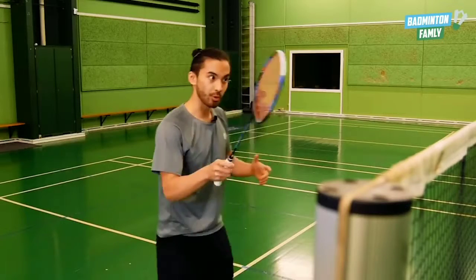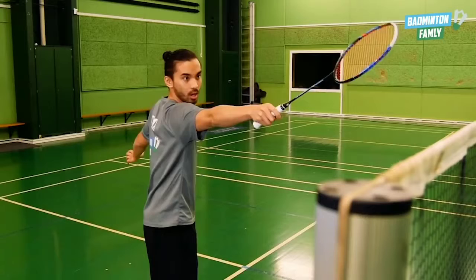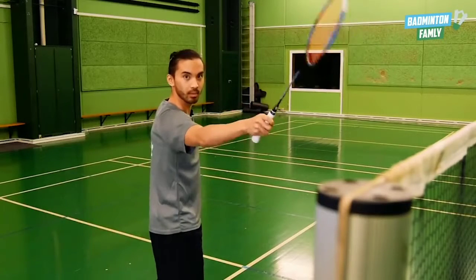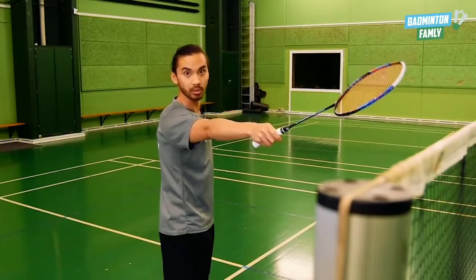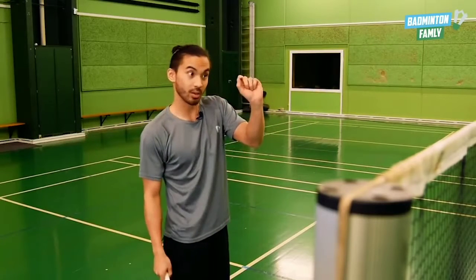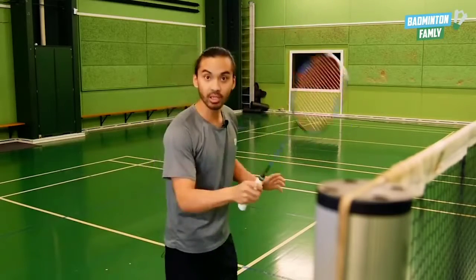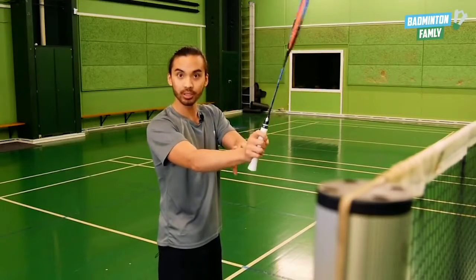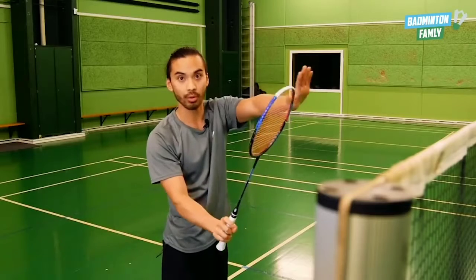The next thing we want to focus on is really reaching out for the shuttle, with a straightened arm and still being relaxed, so we can reach the shuttle as early as possible. This is a really sharp net shot and we want to kill it. To execute this shot we want to rotate our wrist a bit so the strings are along with the net.